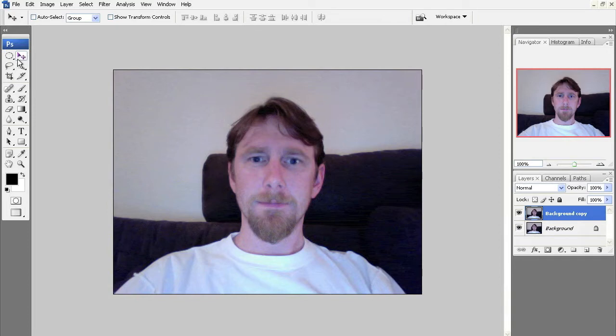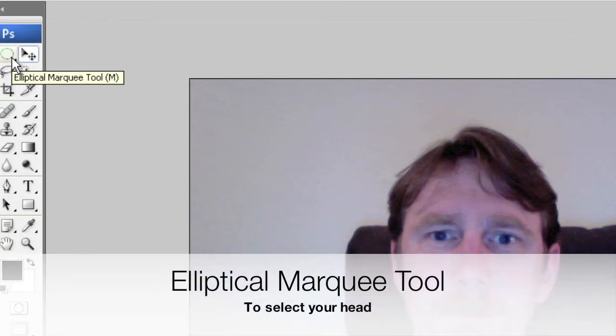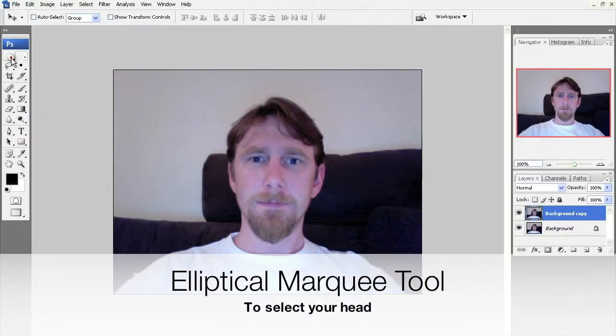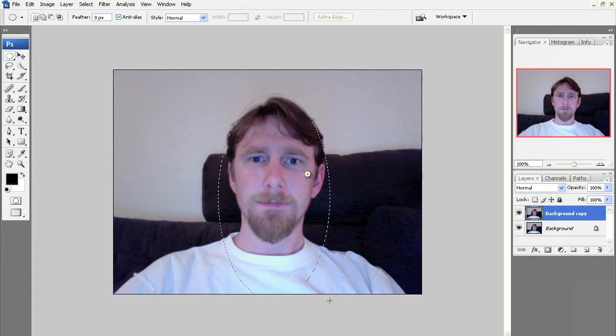Now I need to select just my head. I'm going to use the elliptical marquee tool. If you don't see it, just right-click and you'll be able to select it — you can see all the different marquee tools. We want the elliptical one. Just click and drag a circle around your head; it doesn't have to be perfect.